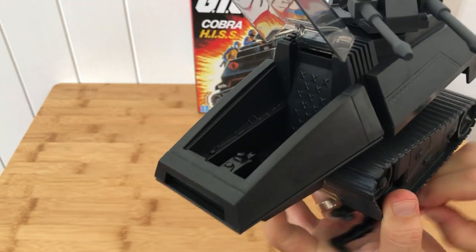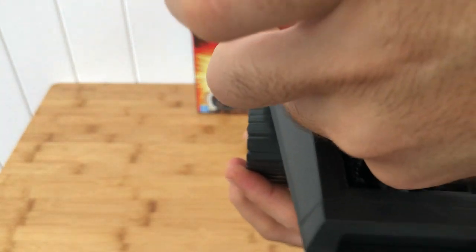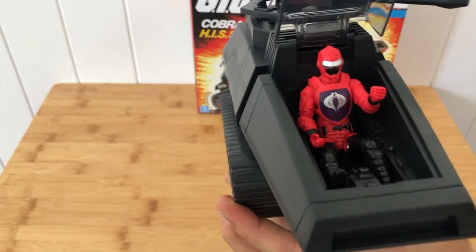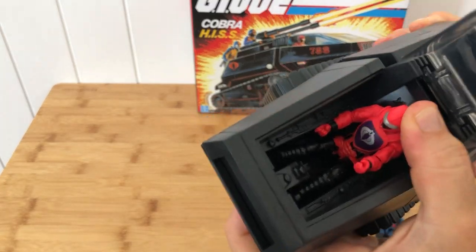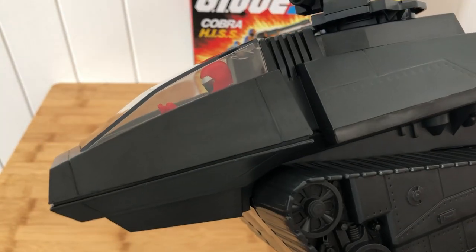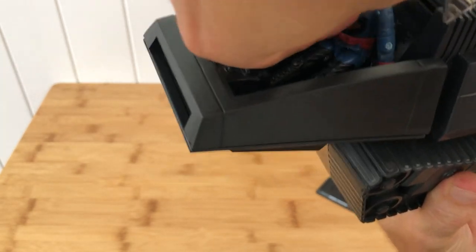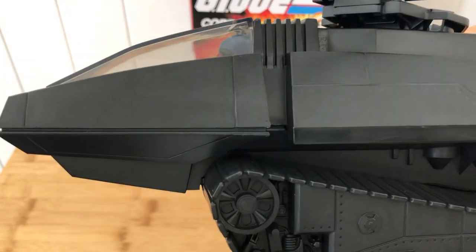Let's pop the top and see how he fits. They have deepened the seat compared to the original Hiss, so that should help getting the larger 25th Anniversary and latest-style figures in there. It's still going to be a bit tricky — we are bumping the lid a little bit. G.I. Joberg has a firm vintage focus, so we should have no trouble getting old Rip It in there nice and comfortably. And the lid closes — plenty of headroom.